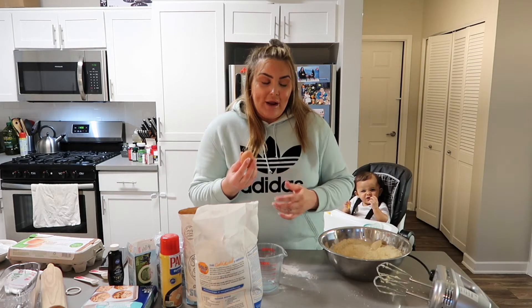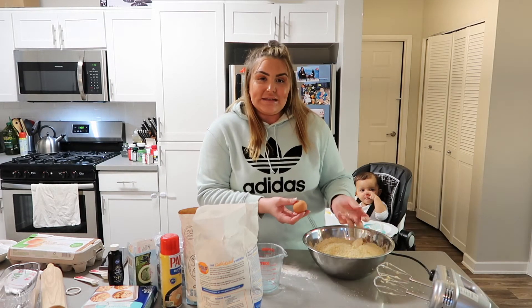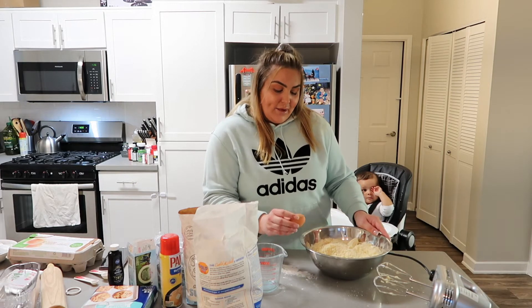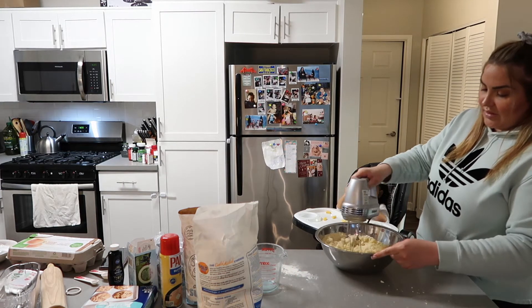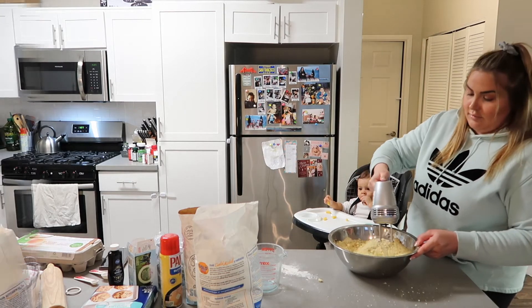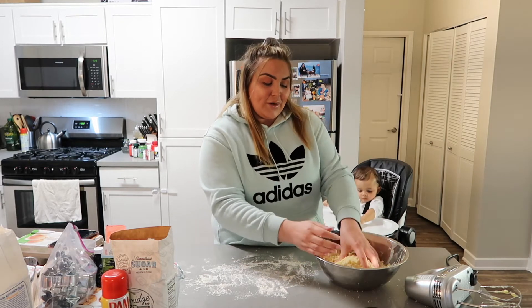I'm going to add one more egg because my first egg was actually really small and the consistency isn't thick enough, so I feel like one more egg would probably help. This is what it's supposed to look like when it's ready.